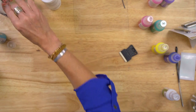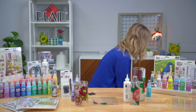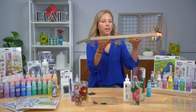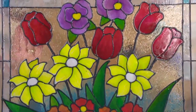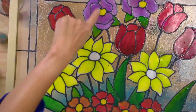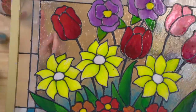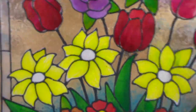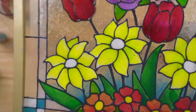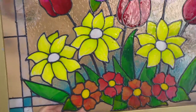The clear comes out of the bottle milky and creamy, but it is going to dry crystal clear. These are the beautiful colors — some blended, some loaded with sparkle — and the background area is that crystal clear. You can see just by doing that scribble pattern it's textured just enough to represent real stained glass. Such an easy way to get an authentic look.